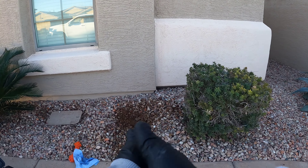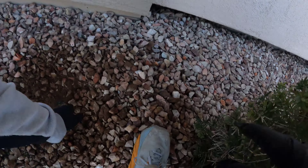Sometimes you have to do a little digging to find those clean-outs — the landscaping just gets packed on top of it.